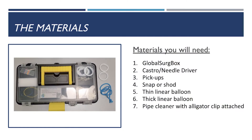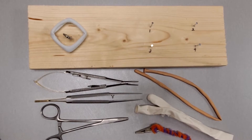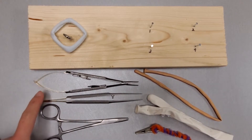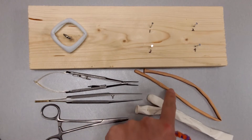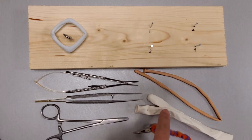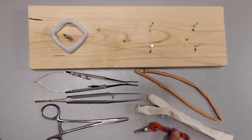Here are the materials that you will need for the vascular end-to-side anastomosis, that's your proximal anastomosis: the board from your Global Surge Box, a Castroviejo or some sort of needle driver, pickups, a snap or shod, a thin linear balloon which is your graft — your saphenous vein — a thick or large linear balloon that will be your aorta, and a pipe cleaner with an alligator clip attached to it.